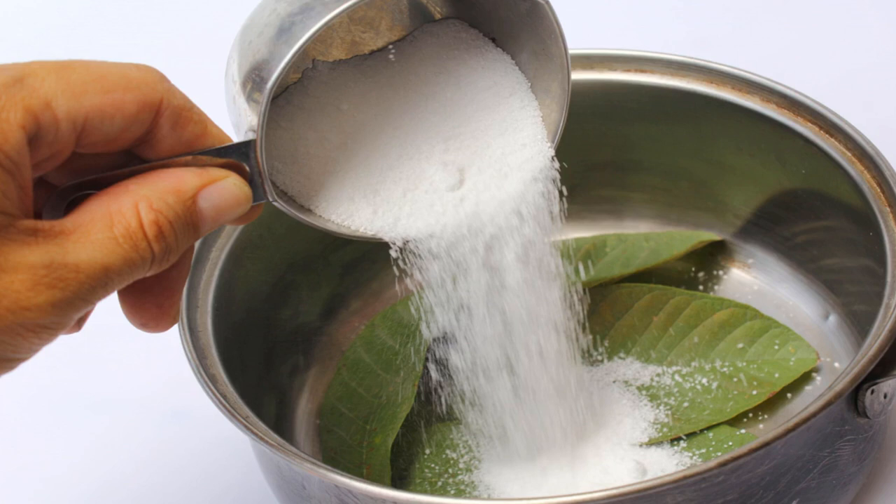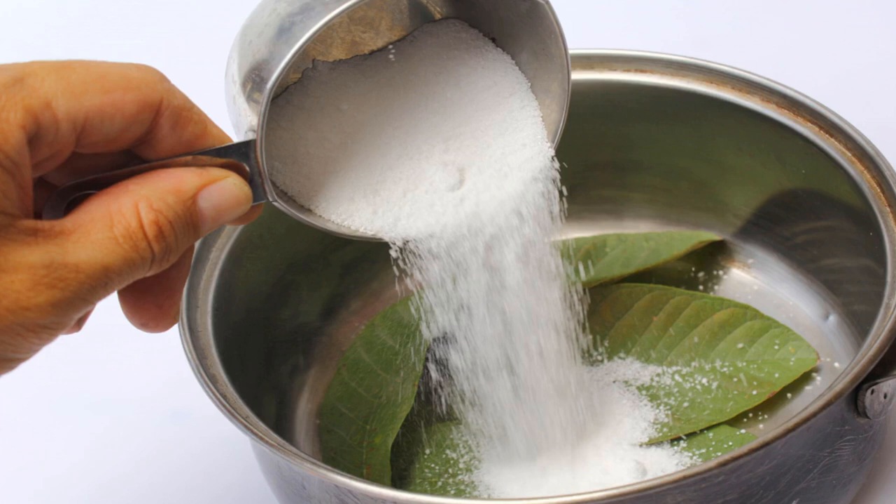Washing soda is also called sodium carbonate. You can find it in the laundry section of grocery stores and supermarkets. Cook the leaves until they soften: bring the water to a boil over medium to medium-high heat first, then reduce it to a simmer. Cook the leaves until they turn soft.